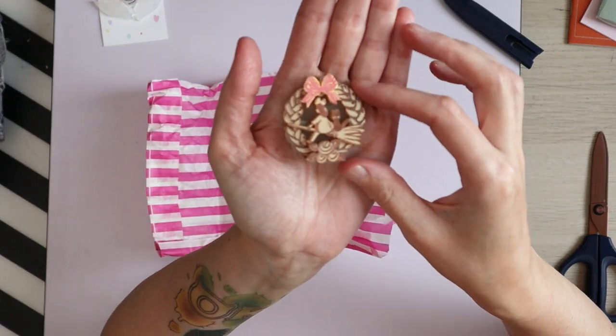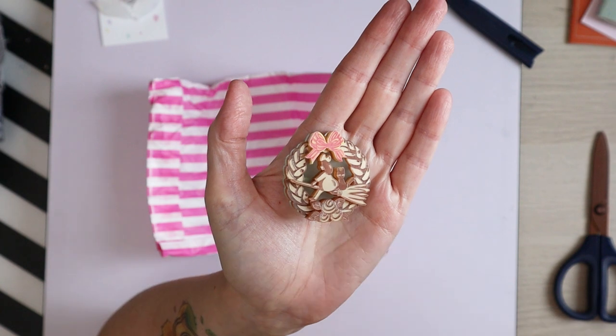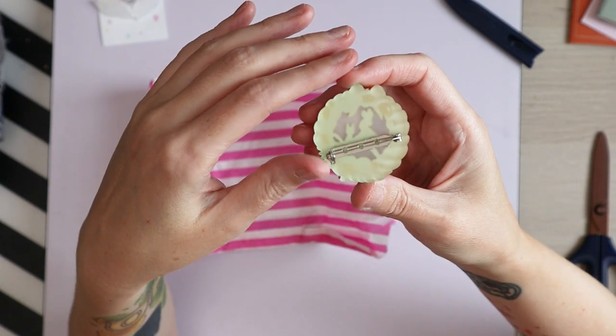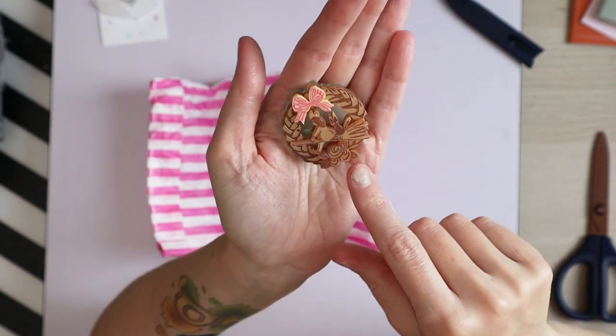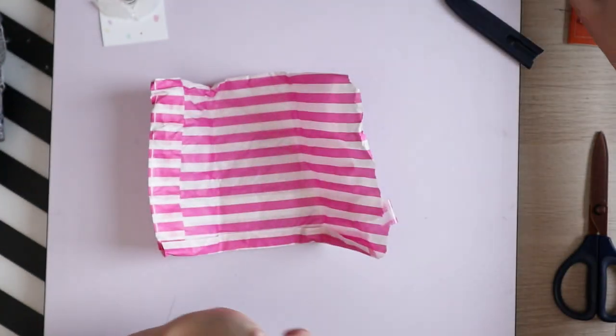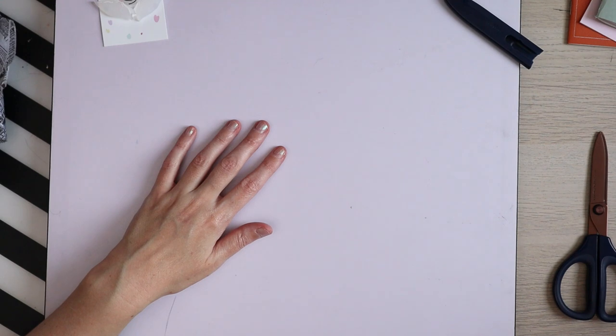This is also from Jess — it's a super cute Kiki and Gigi brooch. It just looks like this in the back, but I love it — it's super, super cute. I love Kiki's Delivery Service; it's one of my favorite Studio Ghibli films.